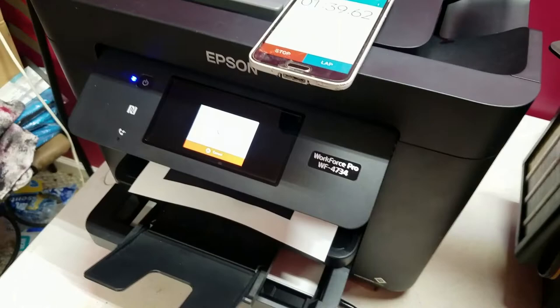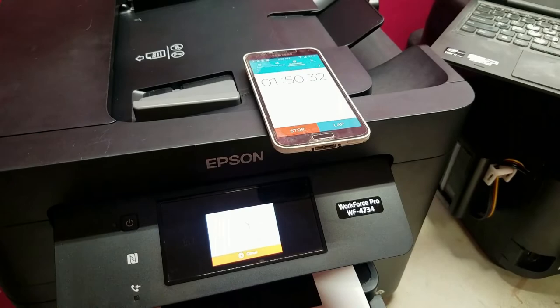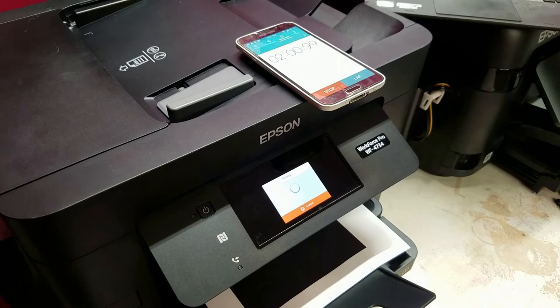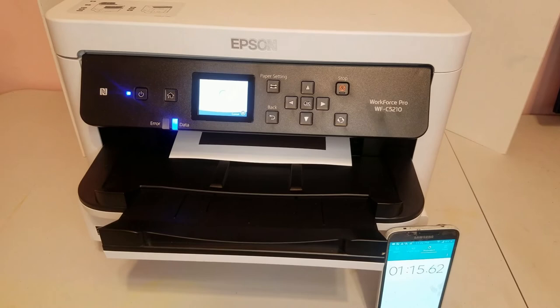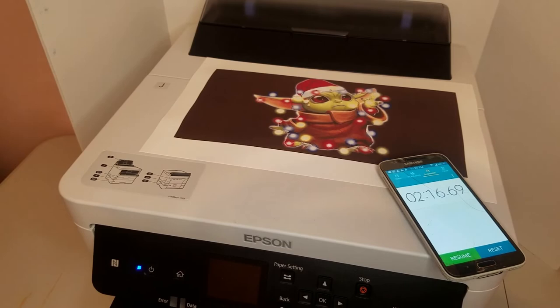Now for the standard format or 8.5-inch printers — we've got the 4734, which replaced my 3640. This one came in at three minutes and five seconds, but it didn't print the entire page for some reason, so we're going to count this one as inconclusive — it probably would have taken a lot longer if it printed the full image. And finally that brings us back to the WFC5210, which came in at two minutes and 17 seconds — no banding, no pizza wheels, the image came out really clean.